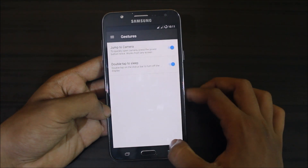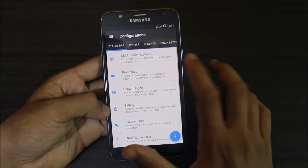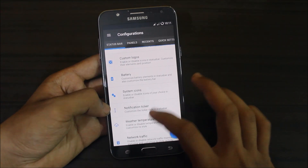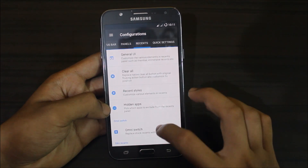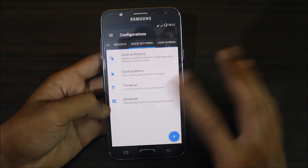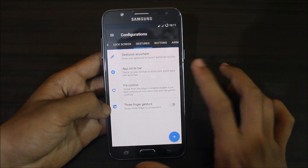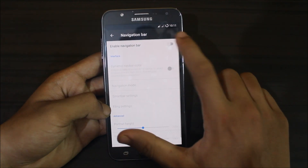The main feature of Resurrection Remix is its extensive configurations section. Inside you get clock customizations, brand logo settings, battery and system icons. There are also notification panel settings, recent app settings, quick settings, all configurations, and lock screen customizations. Some gestures are configurable as well, along with button and navigation bar settings.